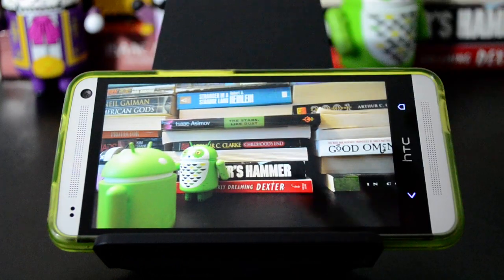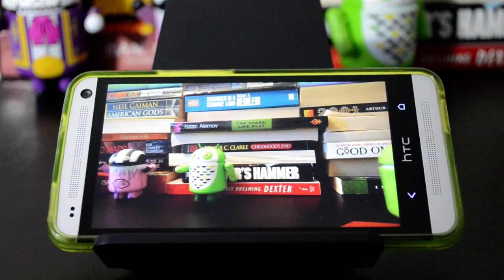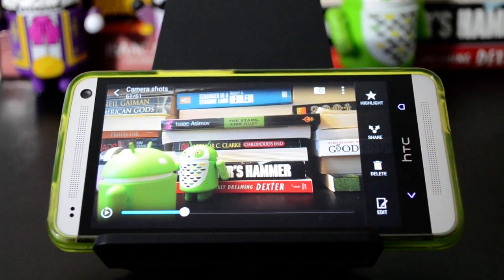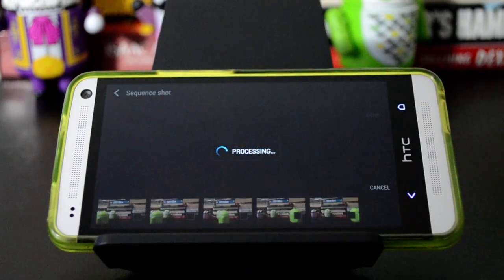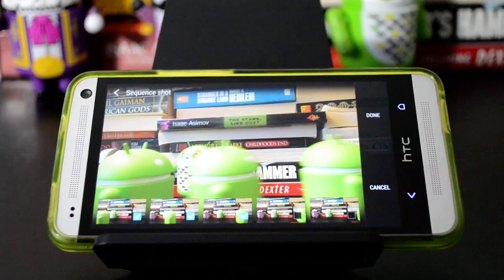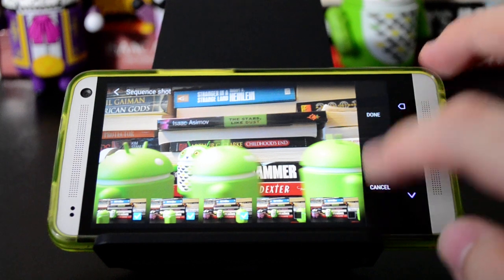Another thing you can do is, if you're snapping pictures at a sporting event, you probably have a lot of movement in the frames and you might not get the picture you want the first time. What you can do is frame saving, but another cool thing is if you go into edit and then retouch, you can do a sequence shot, and it will stitch the various frames together into this neat kind of panorama thing. It picks the frames that it thinks are best — it's usually actually pretty good about picking the right ones.